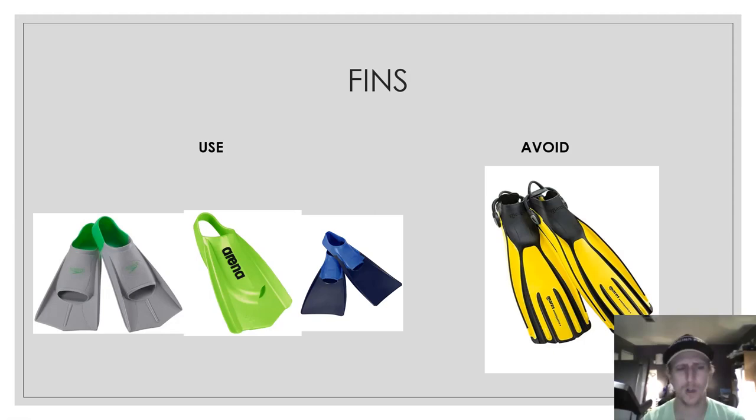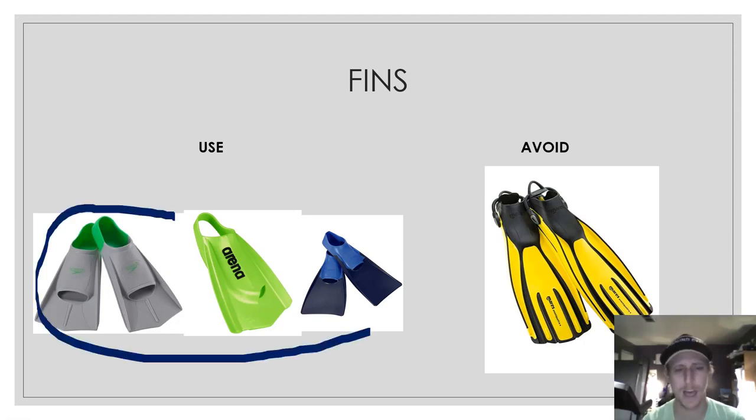There are some fins that are acceptable — the ones with shorter fins are really good. They're not super long, and this allows you to keep a pretty good kicking rate as you swim. Avoid things like scuba fins — they've got really long fins, they're not made for swimming, they're made for scuba diving and snorkeling. You can't keep a high kick rate with those fins, and they don't mimic swimming freestyle as well.